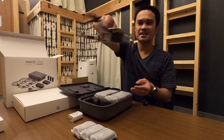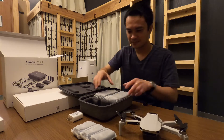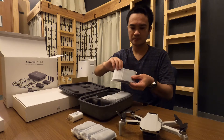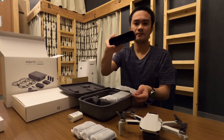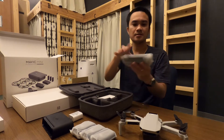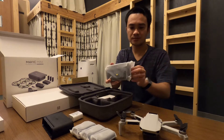Yay! Okay, there you go. And then this is the charging hub. And this is the controller — the remote control for the drone.